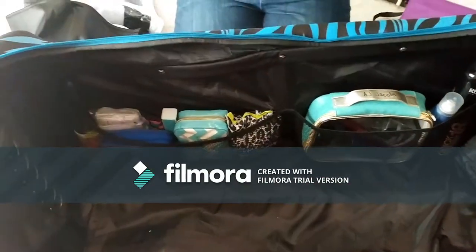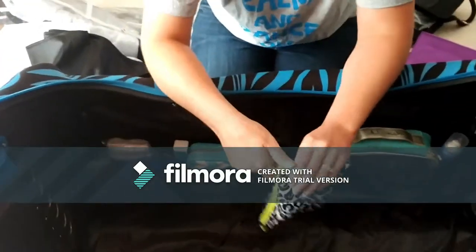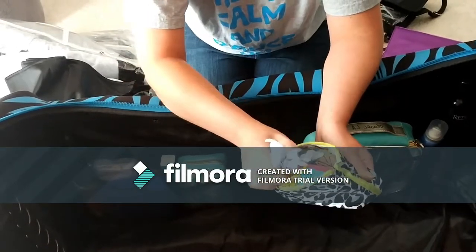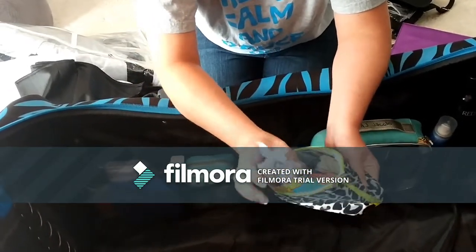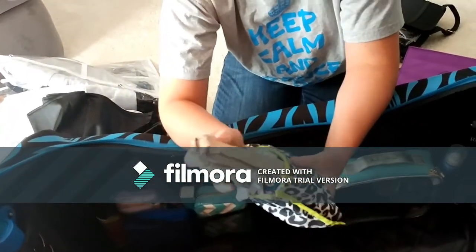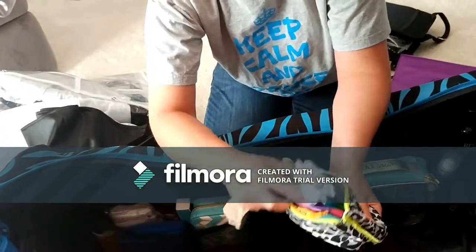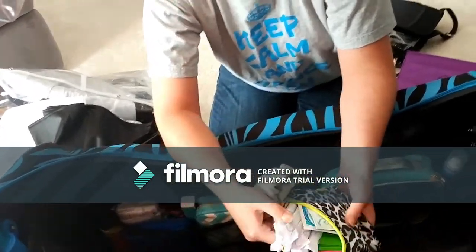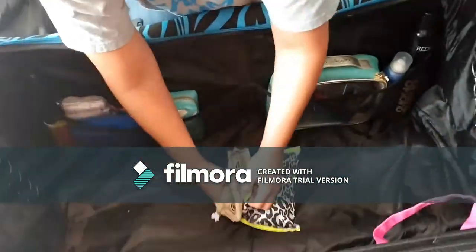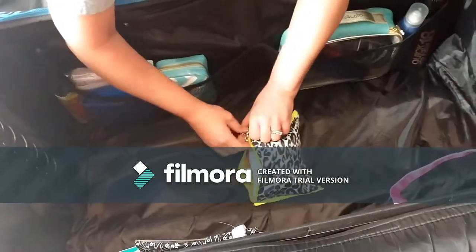All of our emergency stuff is here - this bag has tampons and pads if we need them, fresh wipes, and for whatever reason some studios allow panties and some don't. We do have a pair of nude or flesh colored panties if we need them. I have had to give these to other kids or even moms. You never know when you're going to need them and if you don't have it it stinks, so we always have those available.